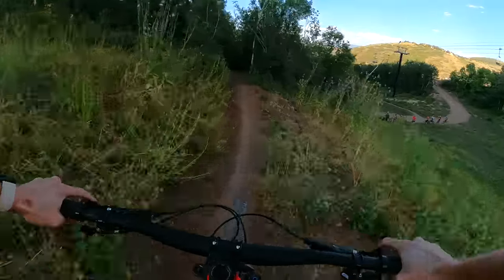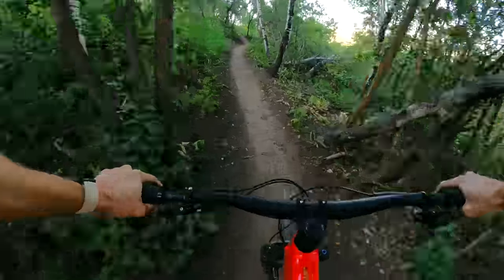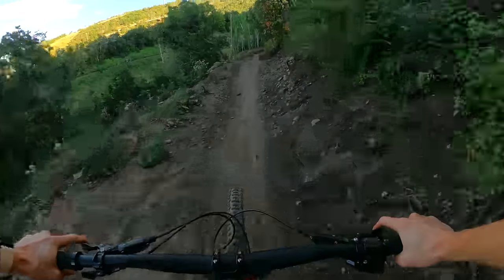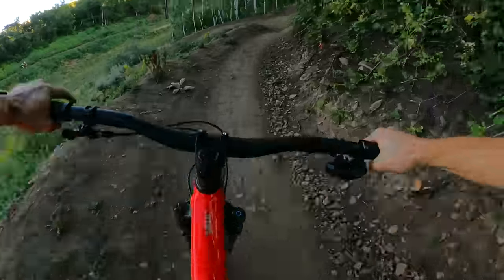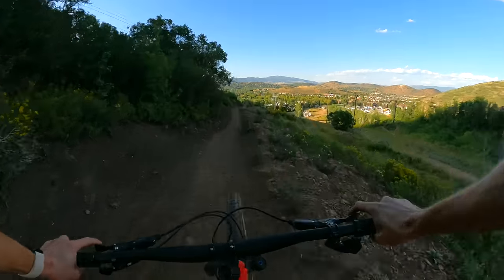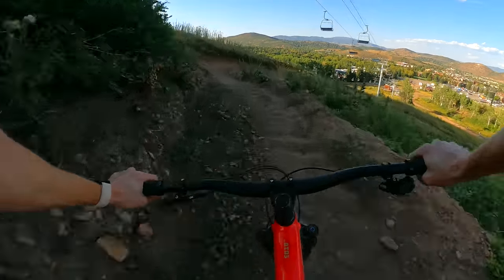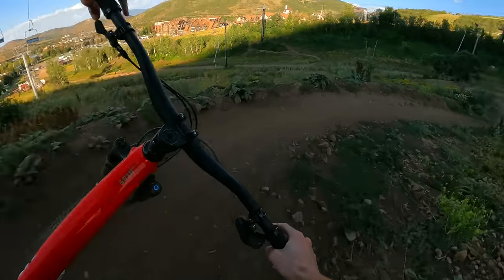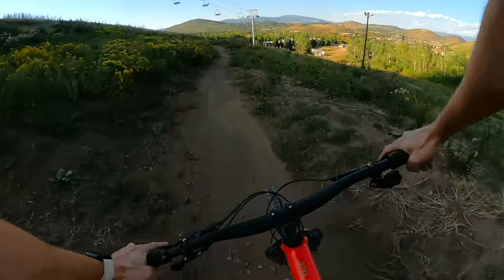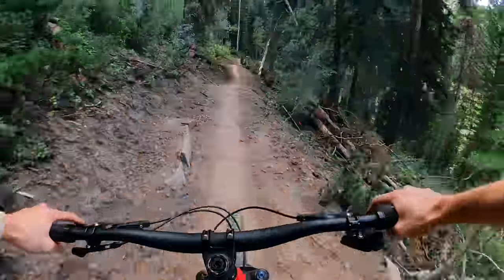The suspension contributes to handling quite a bit as well. It's fairly soft off the top — pretty plush — which gives you a lot of traction and smooths out the trail. But then it ramps up in a very linear way — you don't blow through travel and hit a wall of progression; it consistently ramps up. So coming into a corner, you have a very consistent feel for pumping into the apex. And the size-specific chainstays help too: because the bike fits you better, you don't have to shift your weight far forward or back — you just sink in and pump through the corner. All of these factors make the 5010 the perfect bike for peeling tires off rims in corners.